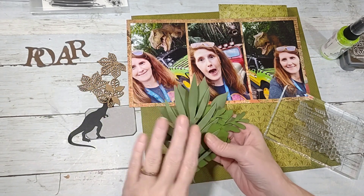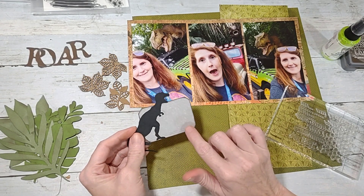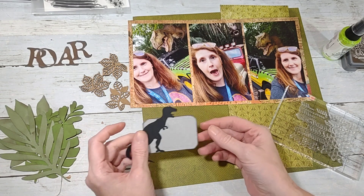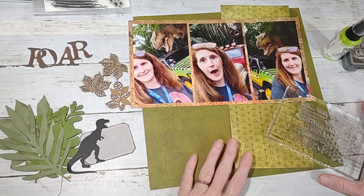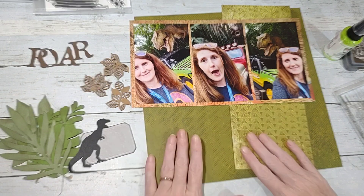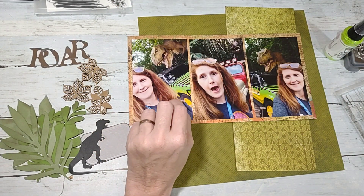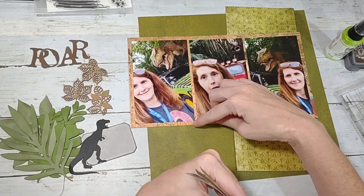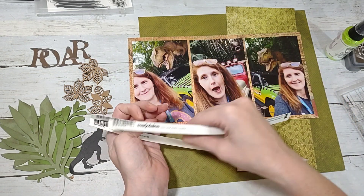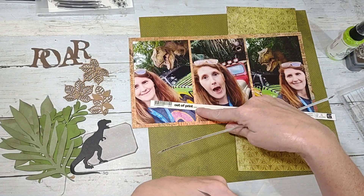I cut these out on my Cricut and inked up the edges with Ground Espresso Distress Oxide. This piece is from a swap that someone made — Sarissa, I think. I'm also using some more Basic Gray paper, and this orange piece is the same one I used in the other layout — it's from the 'Out of Print' Basic Gray collection.